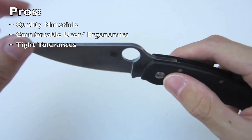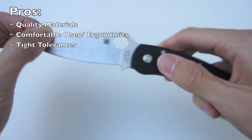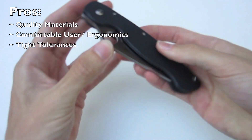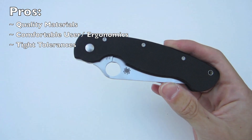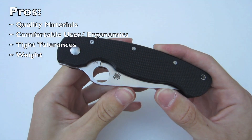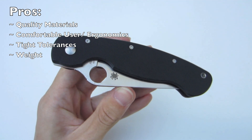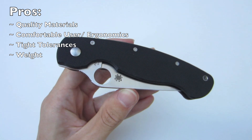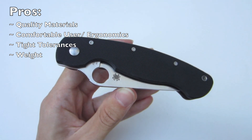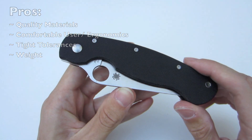Next, very tight tolerances — Spyderco did a great job. There's absolutely no blade play side to side or up and down, so the lock up is perfect. Blade centering is also dead on. And finally, the weight comes in at 4.2 ounces. For such a large knife, Spyderco did a great job keeping the weight down, which really helped it make it into my pocket. I typically don't carry larger knives, but because the weight is so well managed, it really allowed me to carry it.